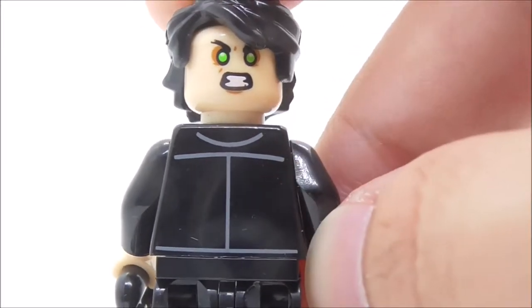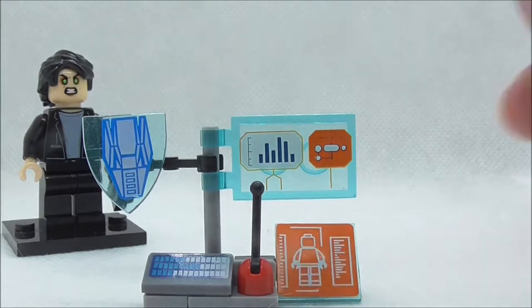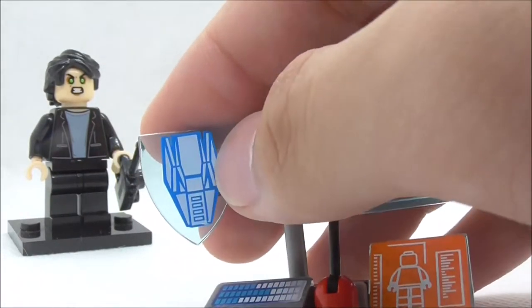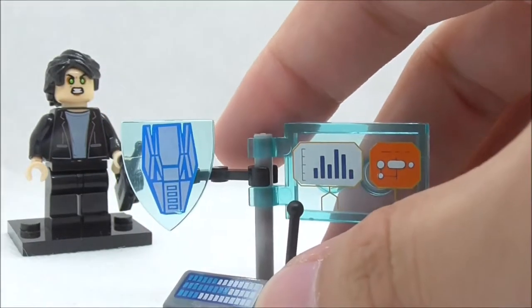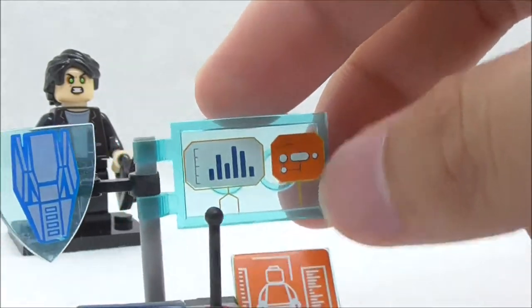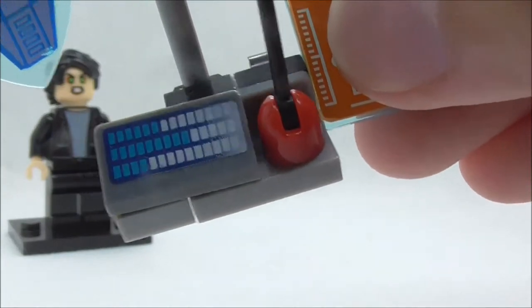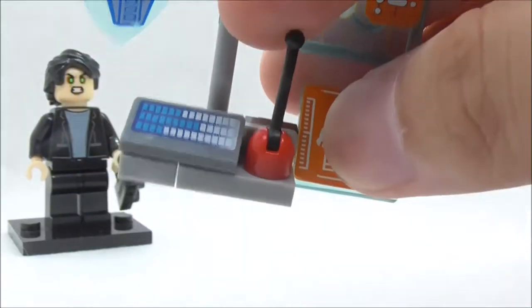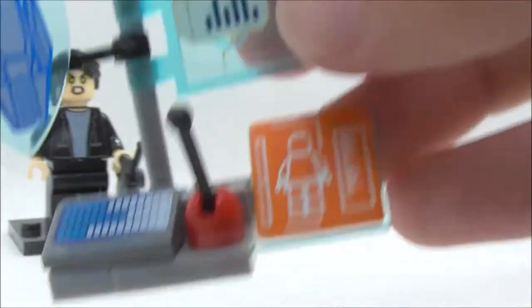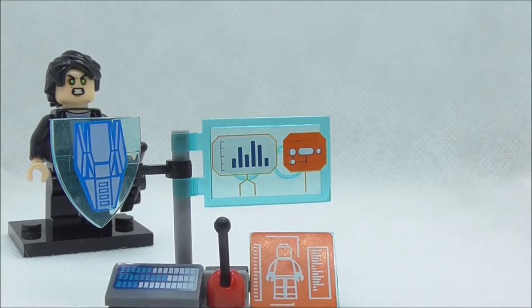The back torso printing has some simple detailing with the back of the jacket. Now for the side build — it has some very interesting printed pieces. On the left is the Hulkbuster armor satellite, and it looks pretty cool — I believe it's based off the build from the UCS Hulkbuster set. You have a monitor with some stats and a graph, a keyboard which is a bit rubbed off, a lever, and a human body analysis type display. You can move it around, but it looks better in a fixed position.